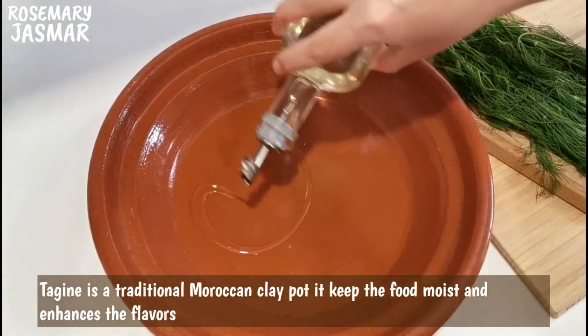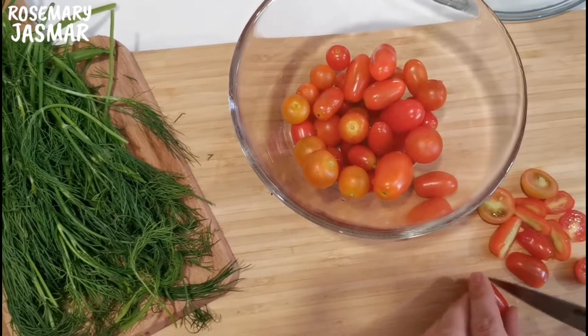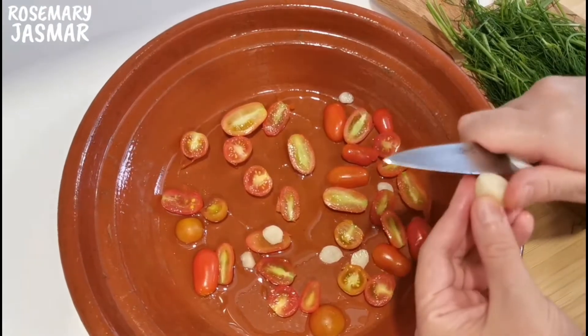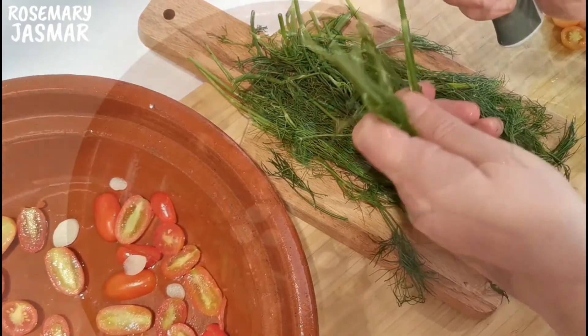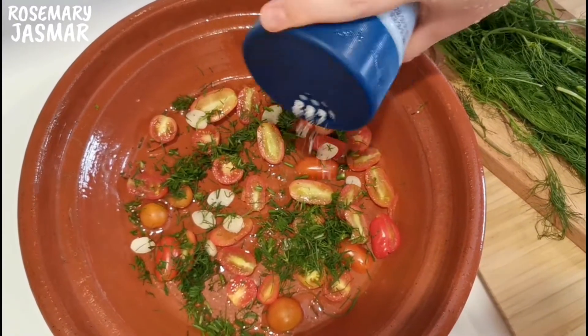In a tagine dish add vegetable oil, halved cherry tomatoes, sliced garlic, some chopped dill, salt, and pepper.